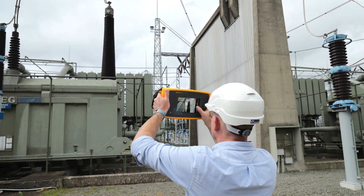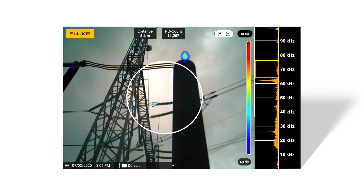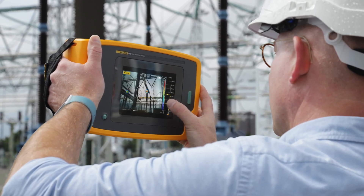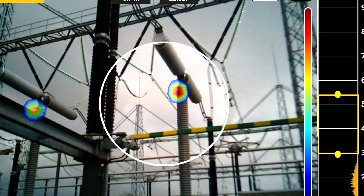The II910 Precision Acoustic Imager enables you to scan large areas from a distance in order to get the job done faster and safer. It's built tough for rugged environments, with the precision and reliability you'd expect from Fluke.